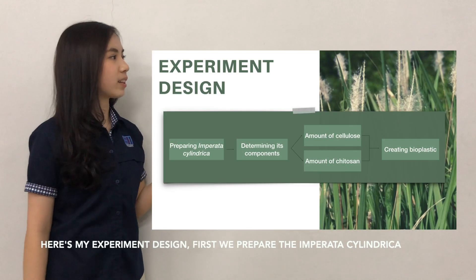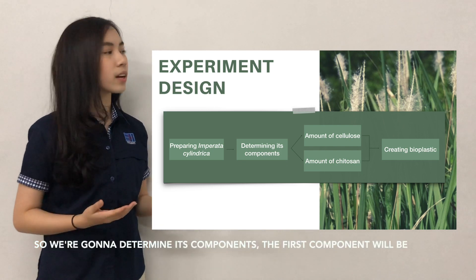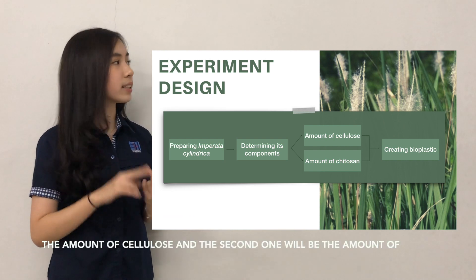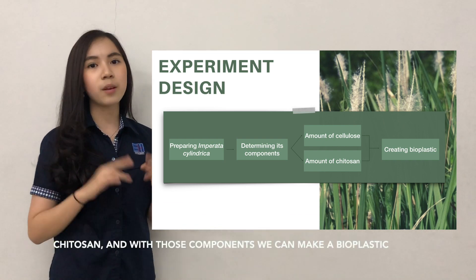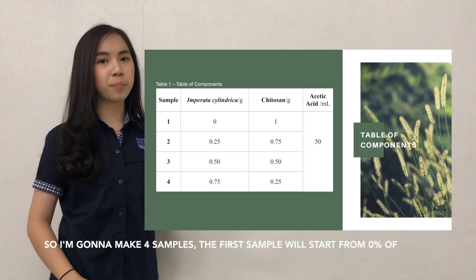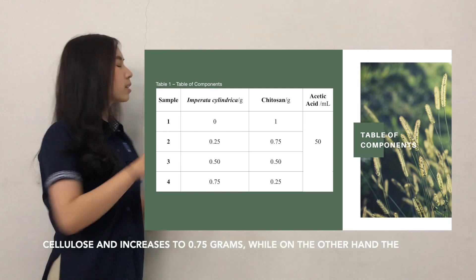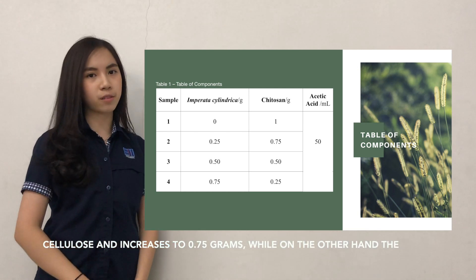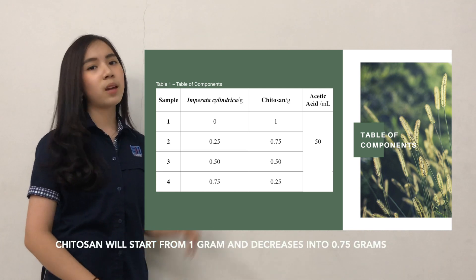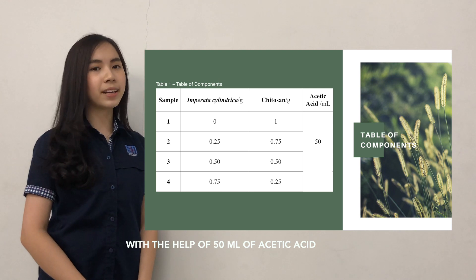Here is my experiment design. First, we prepared the Imperata cylindrica, then determined its components. The first component is the amount of cellulose and the second is the amount of chitosan. With those components, we can make a bioplastic. I made four samples: the first sample starts from zero percent cellulose and increases to 0.75 grams, while the chitosan starts from one gram and decreases to 0.85 grams, with the help of 15 ml of acetic acid.